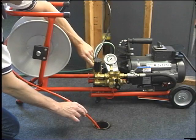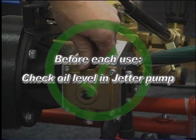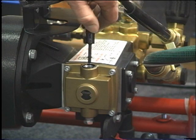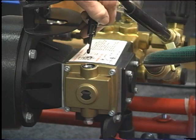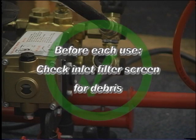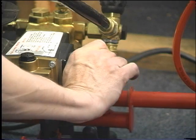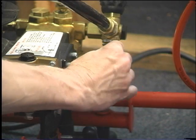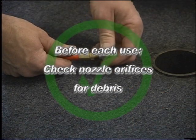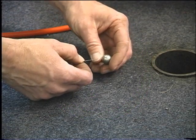Here are a few maintenance tips to ensure your jetter will operate properly. Before each use, check the oil level in the jetter pump. If it is low, fill it with SAE 30 weight non-detergent oil. Before each use, check the inlet filter screen for debris that can restrict water flow into the pump, resulting in poor performance. If the filter screen is dirty or clogged, remove, clean and replace. Before each use, check the nozzle orifices for debris. If an orifice is blocked, use the nozzle cleaning tool to clear and remove the debris.